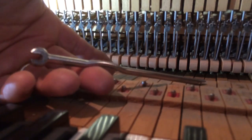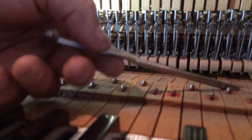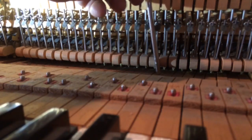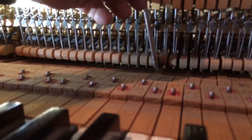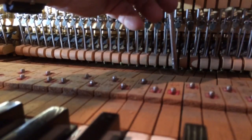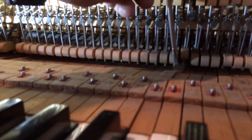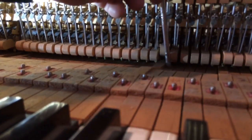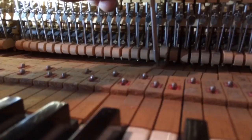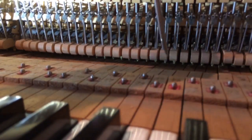By taking this tool — it has some weight to it, not a lot — I'm going to stand it up on the back of the key and do the same thing I did before. I'll do one note without it, then with it. The tool is bouncing up and down, but you can hear it repeats a tremendous amount better.